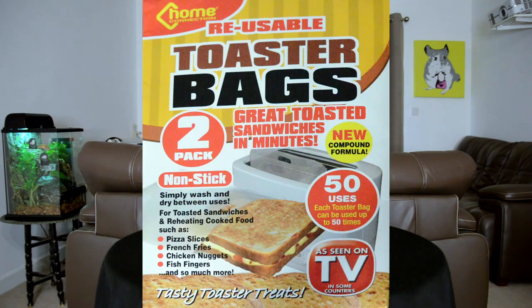So let's take a look at the packaging. What did I tell you, busy as hell? We have inside two toaster bags that can cook up to 50 Toasties each — so let me do some calculations — that's 100 potentially tasty Toasty treats for you to devour.